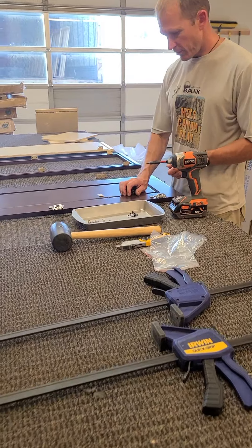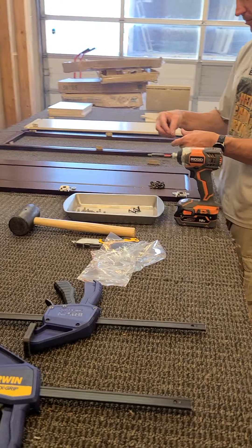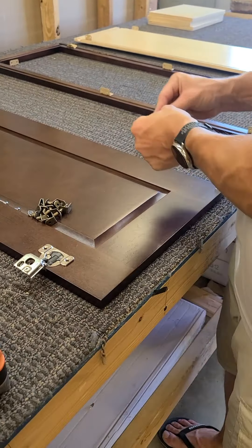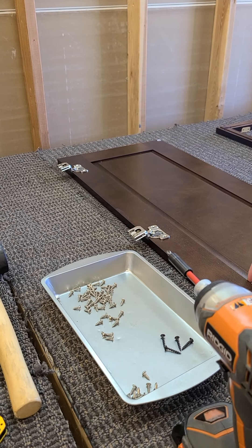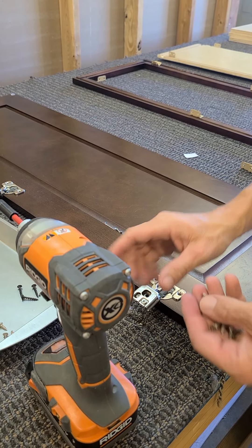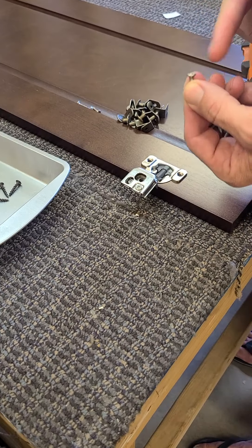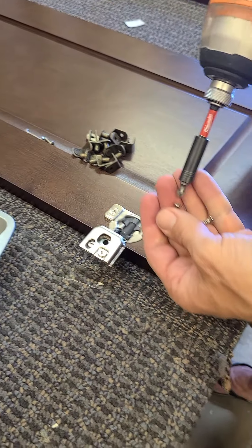I've got the hardware for the shelves set to the side and grabbed out the bumpers. We're going to put the bumpers on real quick — one at the top, one at the bottom. Then I grabbed the three long screws that connect the door to the face frame, and the flat head screws to connect the hardware to the door.